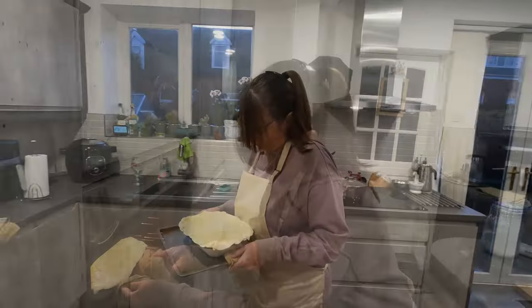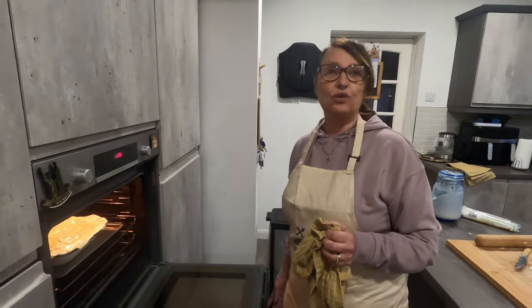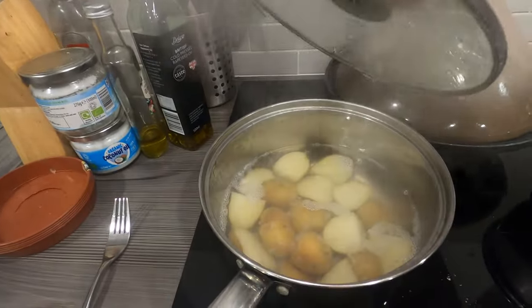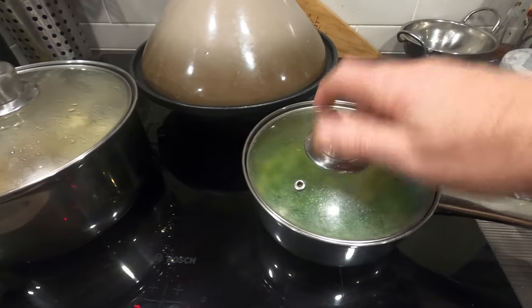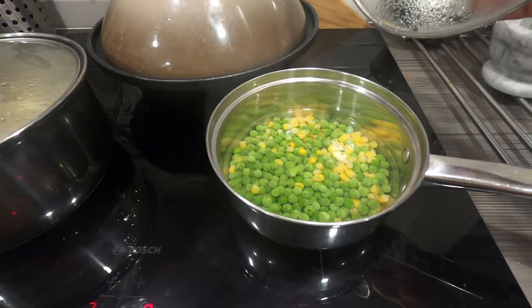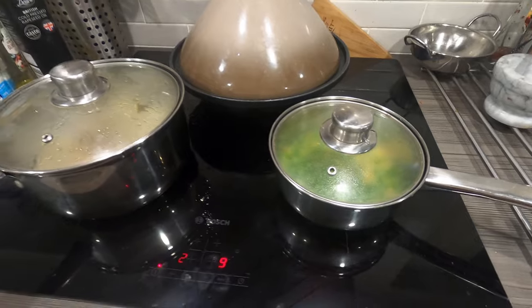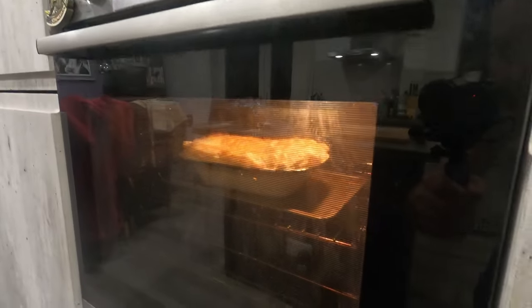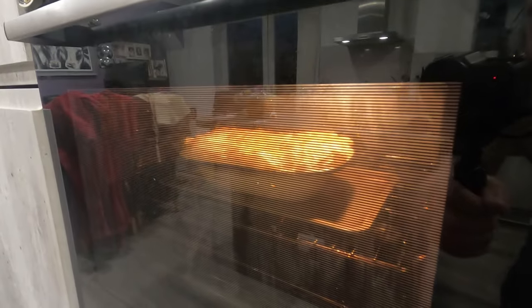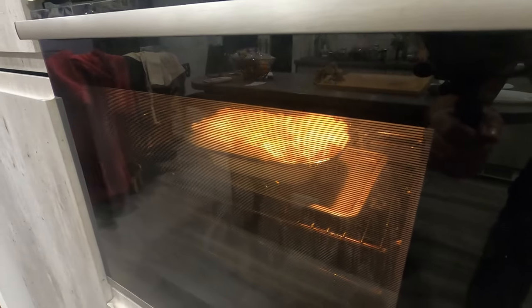I'm just putting that in the oven now for about 20 to 30 minutes until the pastry is golden brown, and then it's all ready to serve. While the pie's in, we've got our little potatoes on. I said I was going to steam the peas and sweetcorn but we've just stuck them in the little pan now — just as easy. We've got them warming through ready to serve with the pie. The pastry is looking delicious already — fluffy and rising nicely.